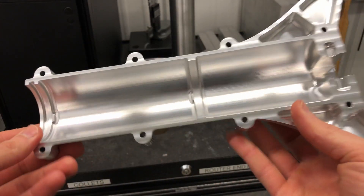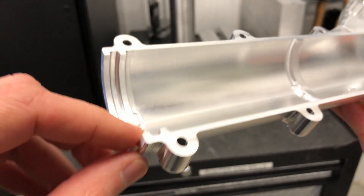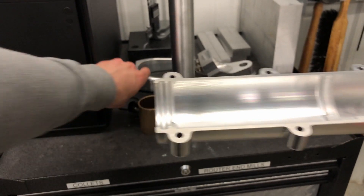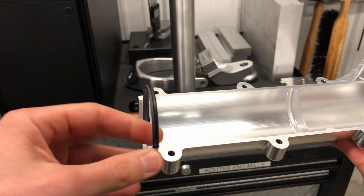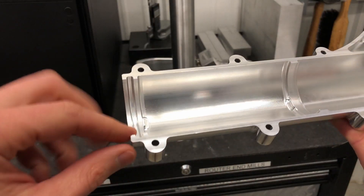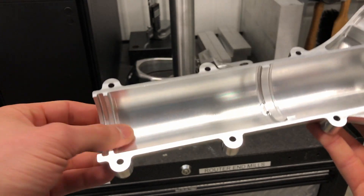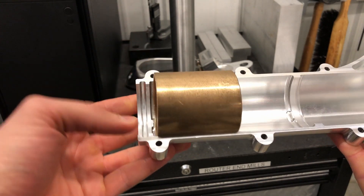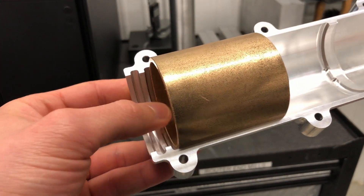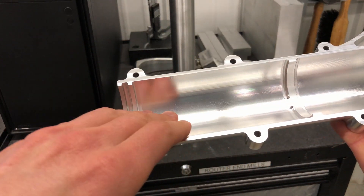Looking at the inside of this part, starting down here and working our way up: we've got this little notch cut out down here — this is going to hold a wiper seal that's going to sit like that, so that's critical geometry and we want to make sure we machine that really precisely. Right here in the inner portion, we've got a sleeve bearing that's going to drop down in there and it actually locates with that little stop right there — we've got two of them, so this is also key geometry.